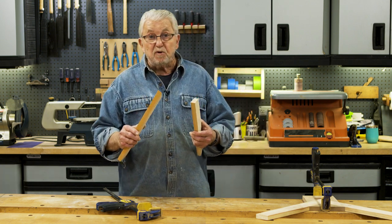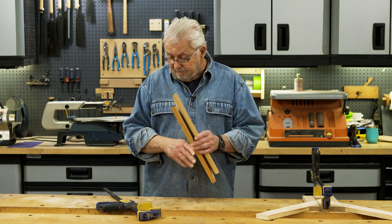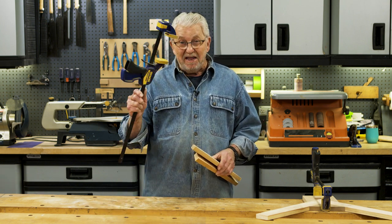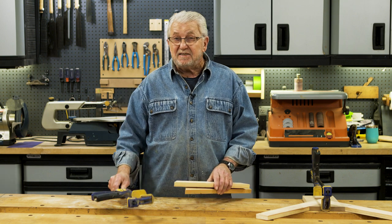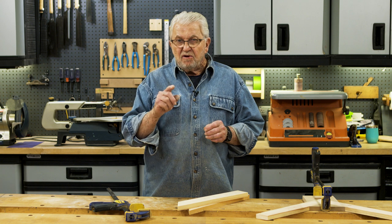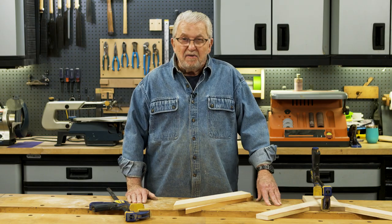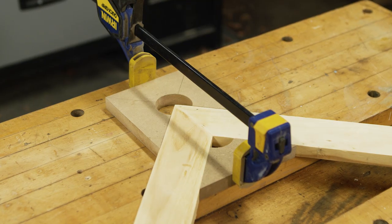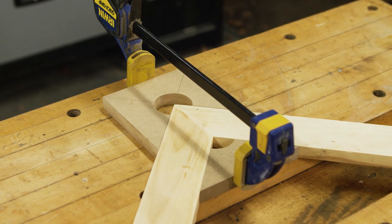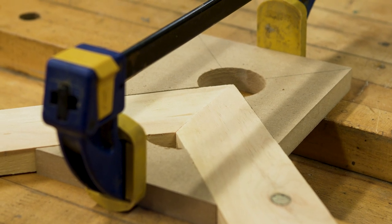So many workshop projects require joining and clamping, and you know what they say — you can never have too many of these guys. But sometimes you don't have exactly the clamp that you need. So what I want to show you right now is a shop-made clamp that's particularly good at clamping miters. Now actually, this is not so much a clamp as it is a clamping jig that can be used with ordinary bar clamps.